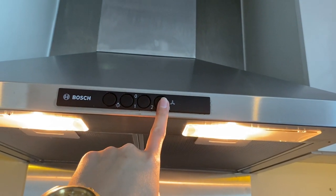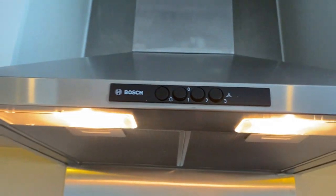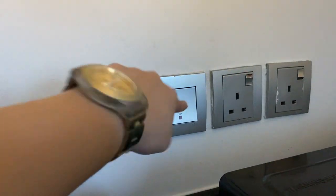To turn off, put the buttons back to the mid position, press the button to turn off the light, and turn off the hood switch.